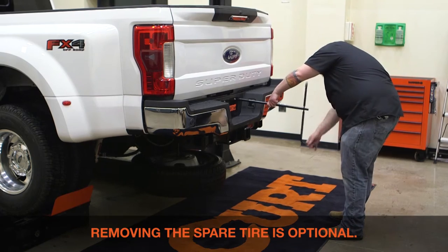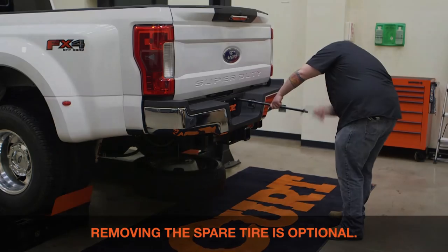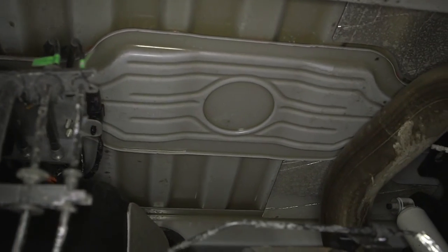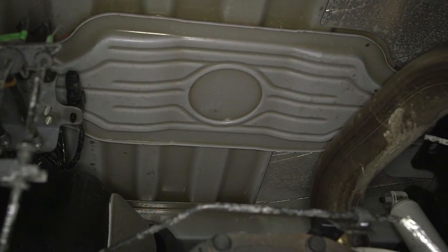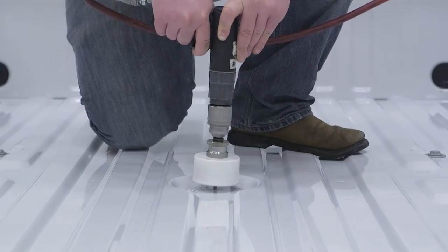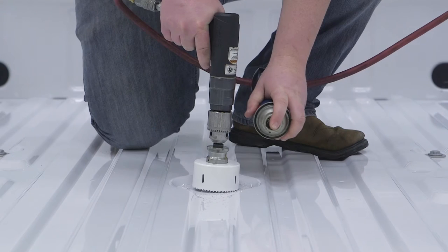Begin by lowering the spare tire to make some additional room to work. Prepare to drill the gooseneck hole by locating the factory gooseneck plate shown here. Make sure there aren't any obstructions in the way. Use the factory dimple in the truck bed as a guide and a three and a quarter inch hole saw to cut out the gooseneck hole from inside the truck bed.